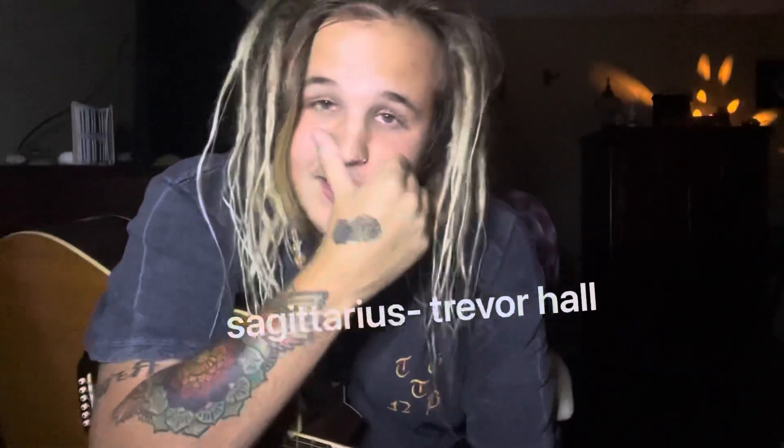What's up you guys, Skylar back here again, and today I'm going to teach you how to play Sagittarius by Trevor Hall. So let's do it.